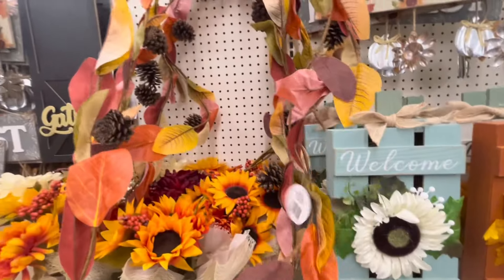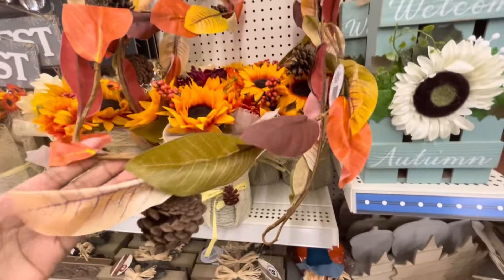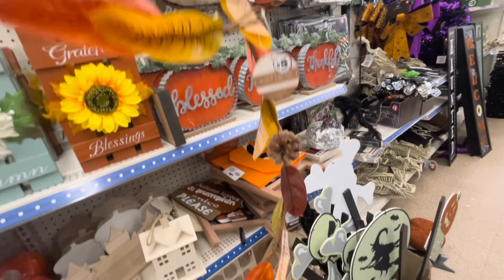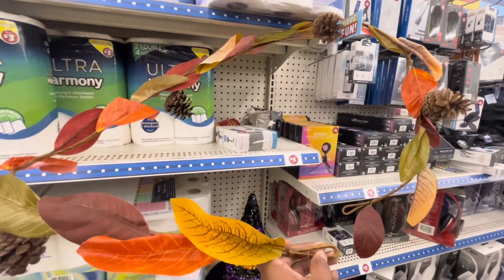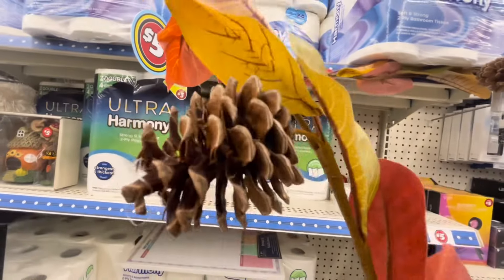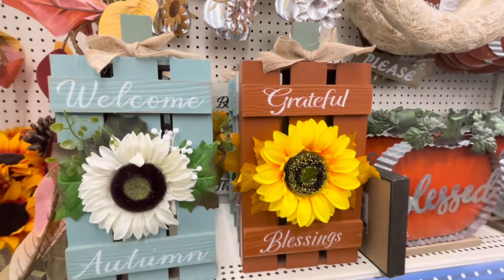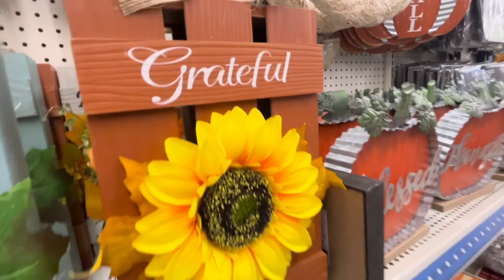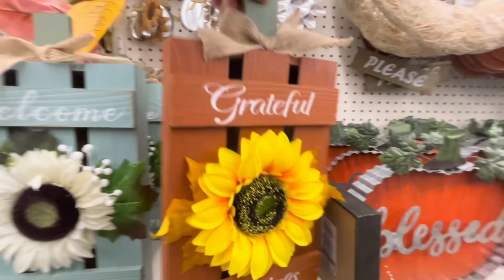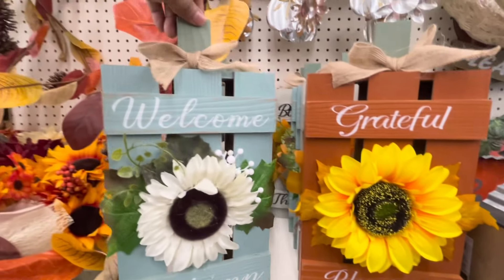Por aquí estoy viendo esta guirnalda que es de hojas de magnolia en colores naranjita, verde, café y rojo quemado — esos colores bien otoñales. Trae berries cafecitas también. La estuve tratando de sacar para extenderla y que apreciaran bien las hojas, porque la verdad está muy bonita, y por tan solo $5.00 también trae piñas. Por acá estoy viendo estas calabazas como rústicas, en cajita de madera. Me encanta ese naranja quemado y también el color verde o azulito. Por tan solo $5.00, creo que es un buen precio.